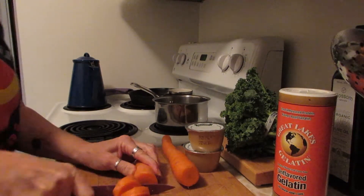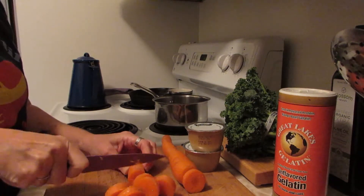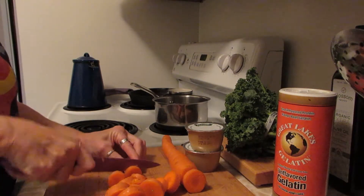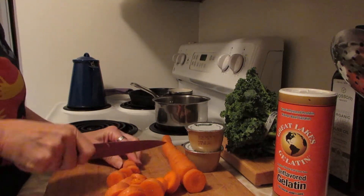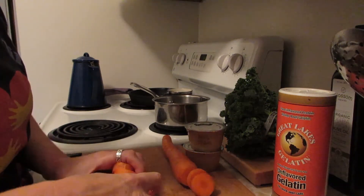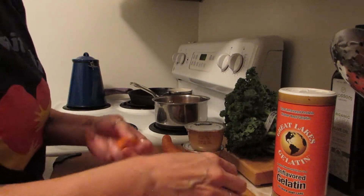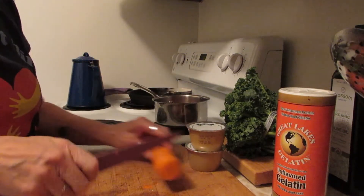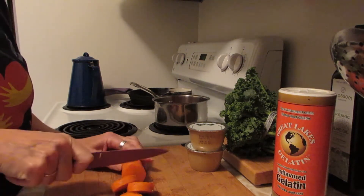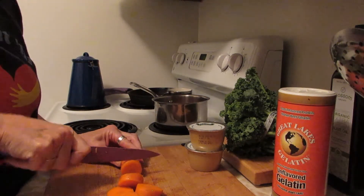I'm just going to chop up the carrots and soften them up in some water — I'm going to boil them. Just a rough chop; they don't need to be perfect or uniform. I'm making these vegetable leathers to take on a backpacking trip this weekend — I'm going Thursday night and Friday night, solo.